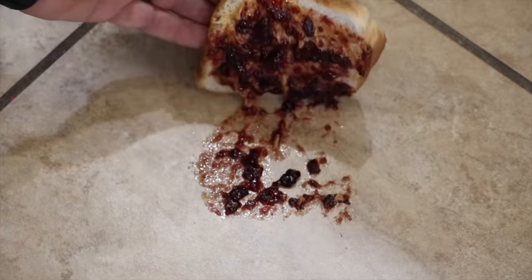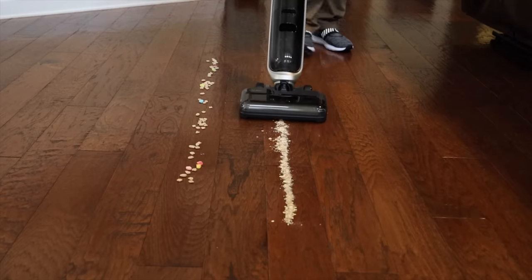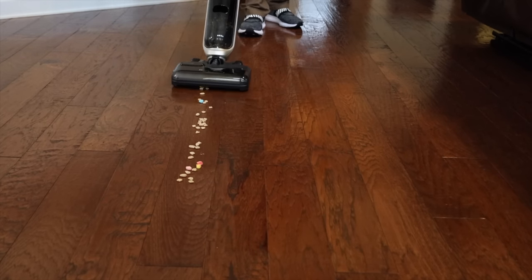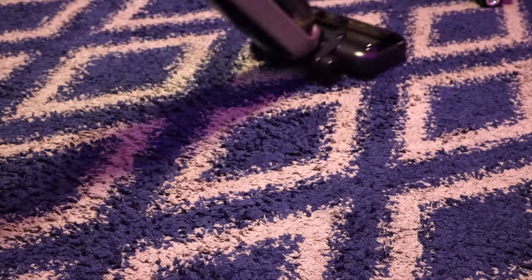Spills are also super common in the morning — I accidentally spilled a peanut butter and jelly sandwich all over the floor and this was able to clean it up in one go. The V1 Ultra has three very powerful modes. It has a suction mode, which is perfect for dry messes like if you accidentally spilled some coffee or oatmeal on the floor. This even works well on low pile rugs.